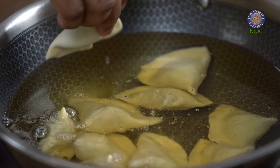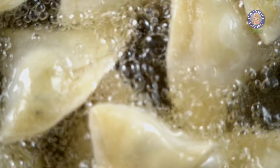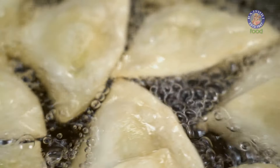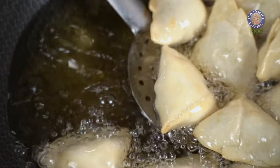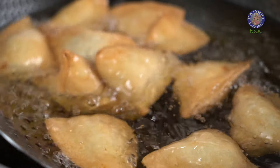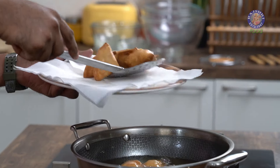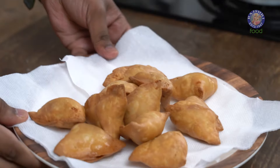These need to be fried on medium to low flame for at least 15 minutes, till they're nice, crisp and golden in colour. Our Singhaddas are golden fried, crisp and ready. Let's pull these out of the oil and drain them on an absorbent tissue paper. These are now ready to go on the table.